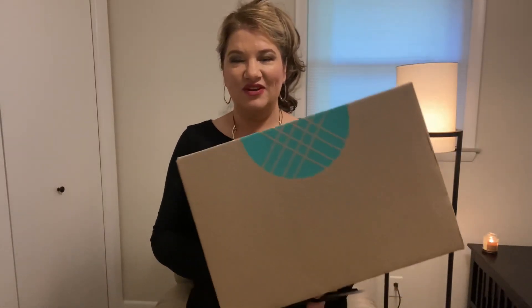Good morning, friends. We have a Stitch Fix unboxing for fall season, so hopefully we have some fall items. After all, it's fall, y'all. Let's get to unboxing and see what we got.